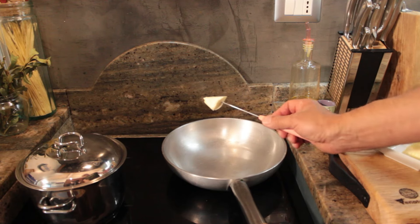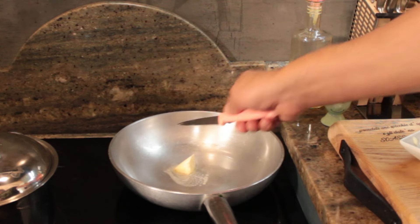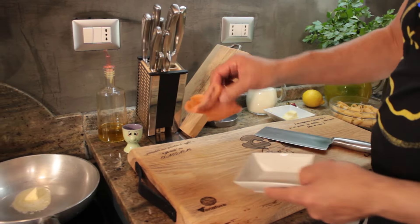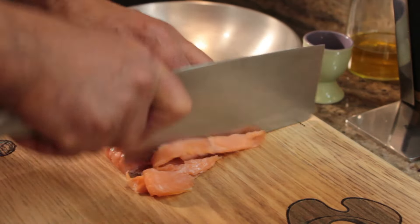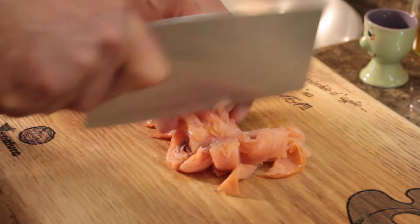For three servings, a small amount of butter. Gabriele, I use extra virgin olive oil. That's fine, but butter goes with the salmon. Smoked salmon, 100 grams. Chop it with four stabs — it should be chopped fairly coarsely, not too finely, or it will lose shape.